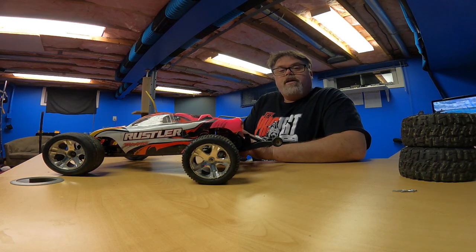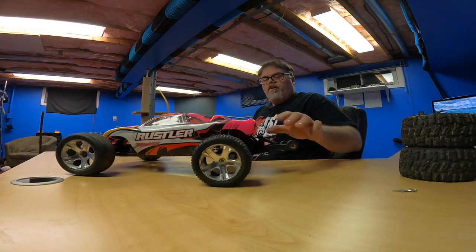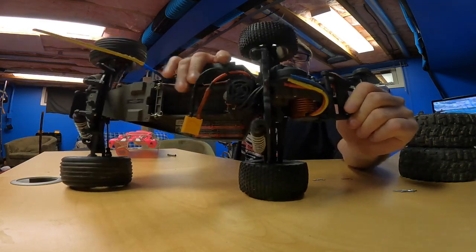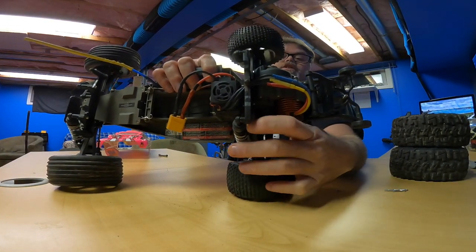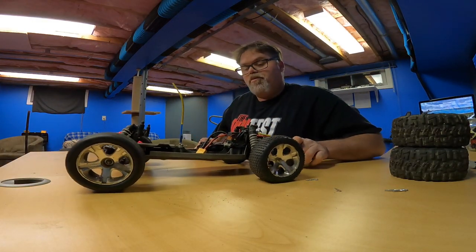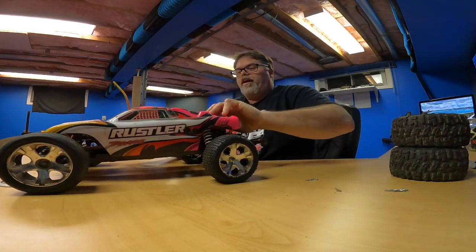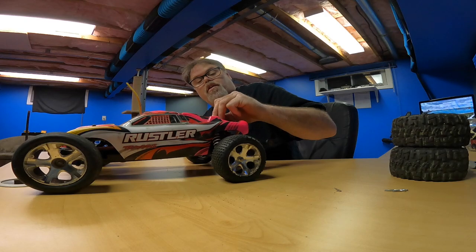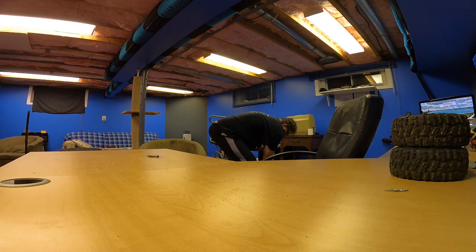All right, so that one's back together. I'm still running the cheapo from good old eBay in this car. This is a brushless motor and brushless controller, both off eBay for I think 50 bucks. And it's still running like a top. Haven't got it out that much, but still working. Can't find the hole, Jim — there it is. We'll put that back. We'll bring up the old Slash.